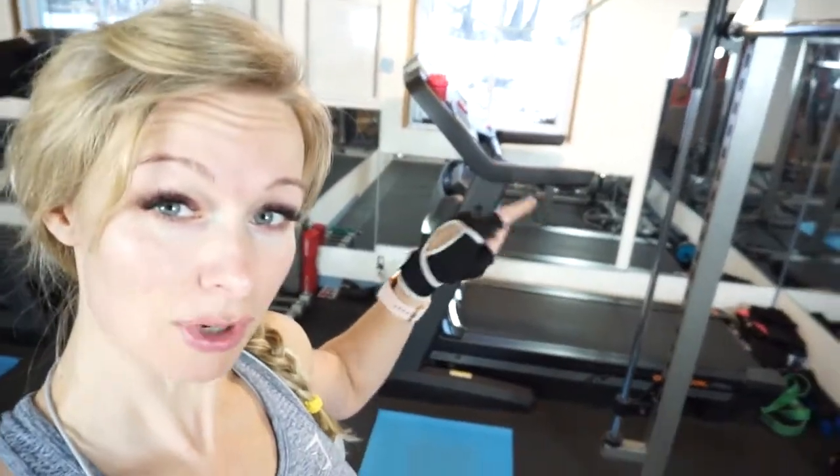Should I give you a tour of my home gym? Sure, why not. My very first gym equipment was, and still is, the best investment I think — it's the treadmill.